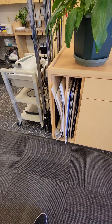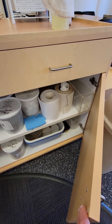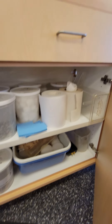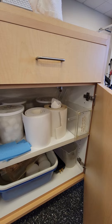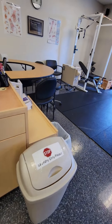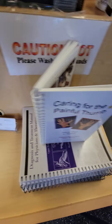Here's all of our splinting supplies. And then, last but not least, you've got some DynaSplint bins, and a little bit of your rolled sticky-back foam. I have my Indiana hand protocol here, along with my business cards.